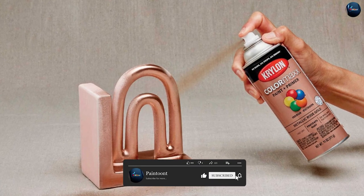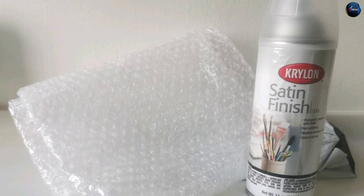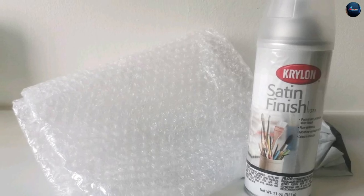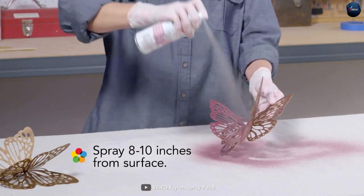The bright white color is vibrant and eye-catching, making it perfect for projects that require a crisp, clean look. The satin finish provides a smooth and uniform appearance while also helping to hide any imperfections in the surface.